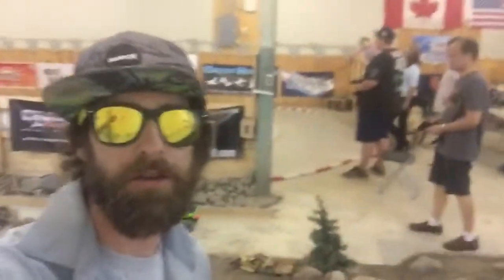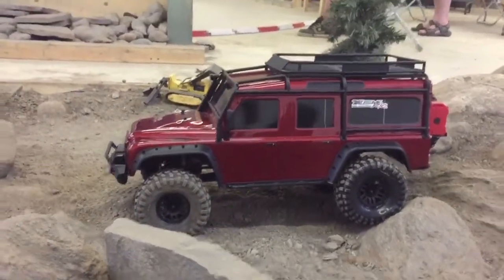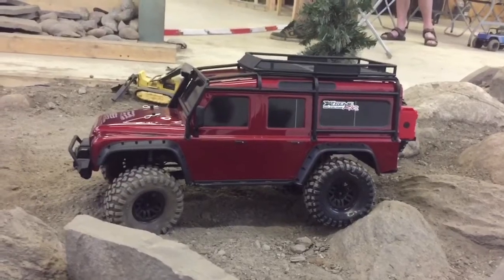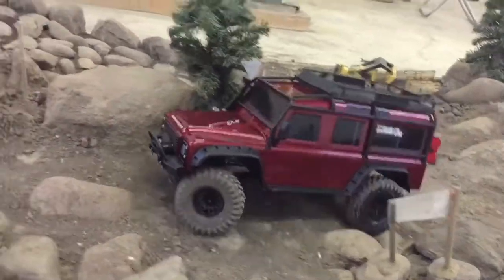All right, here at Rocks and Shocks! Big shout out to Heather at Extreme RC — this thing is so nice. Big thanks to Heather for letting me demo this at Rocks and Shocks.